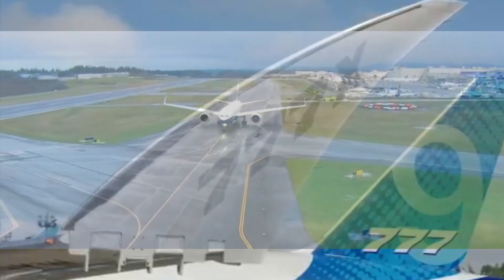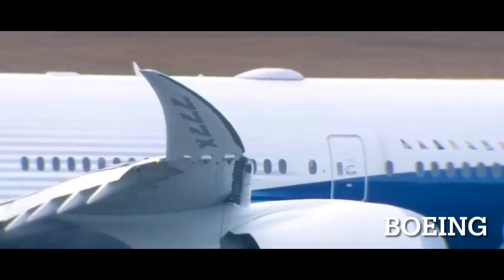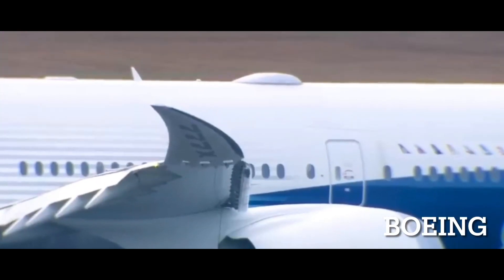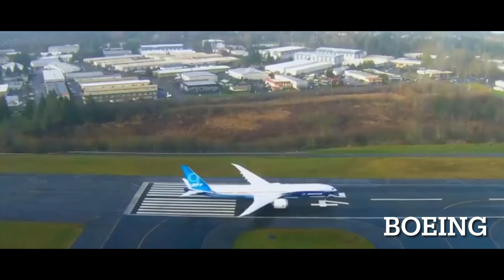What is the Boeing 777X folding wingtip? Hello everyone, this is Akiboy and welcome back to another video. In this one I will be explaining all the facts and reasons for the Boeing 777X folding wingtip.